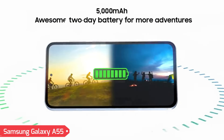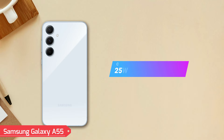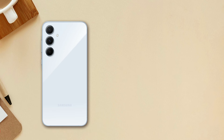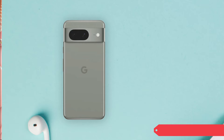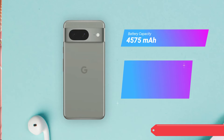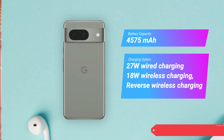Samsung A55 packs a 5,000 mAh battery, supported by 25W wired charging, providing a balance of capacity and recharge speed. Pixel 8 is equipped with a 4,575 mAh battery, offering 27W wired charging, 18W wireless charging, and reverse wireless charging for added flexibility and convenience.